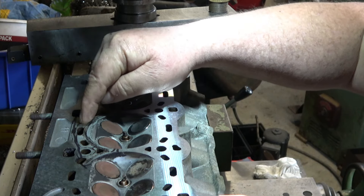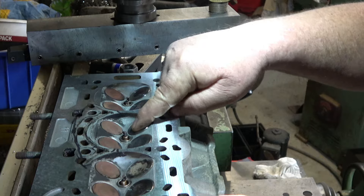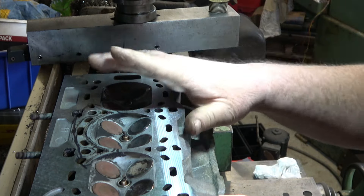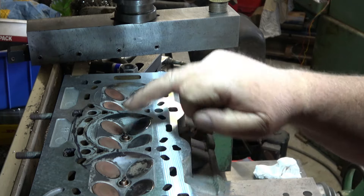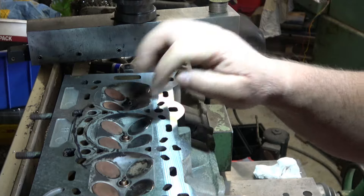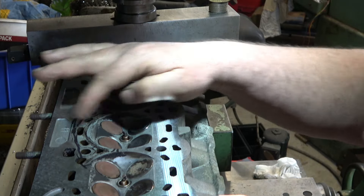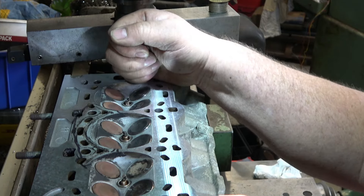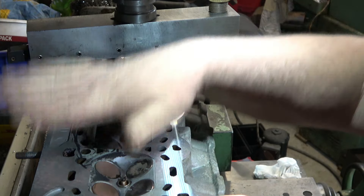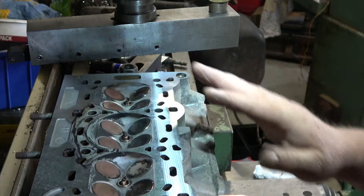The problem is between these ports, not from the chamber to the ports, which is what normally happens when a gasket goes, or we get an inter-cylinder failure — normally from the cylinder outside to a waterway or an oilway. But in this case, it sinks. And they do this because they get hot.